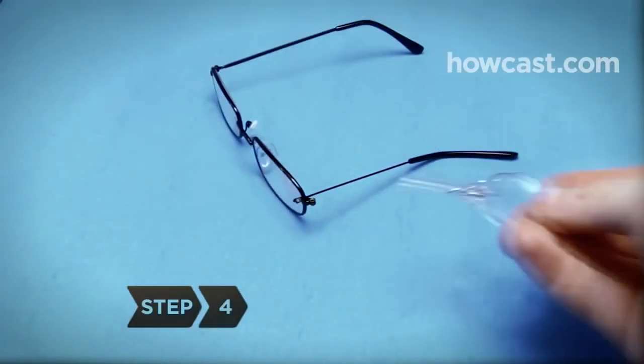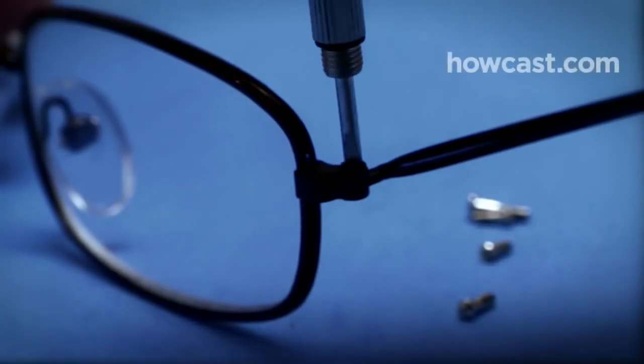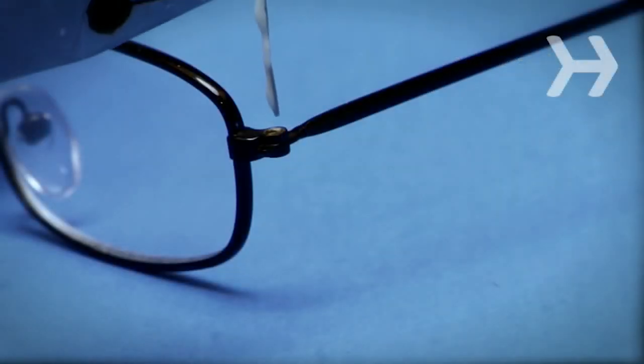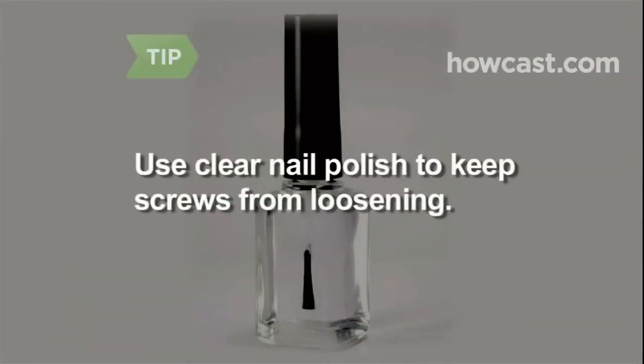Step 4. Replace screws that have fallen out with ones from the repair kit. You can also fasten a miniature safety pin through the hole, or slip a metal staple coated in all-purpose glue, bending the ends with pliers to fit around the hinge. If you use a staple, you won't be able to fold your glasses. Dab clear nail polish on top of the screw after tightening it to keep it in place.